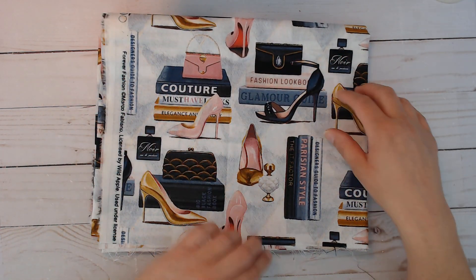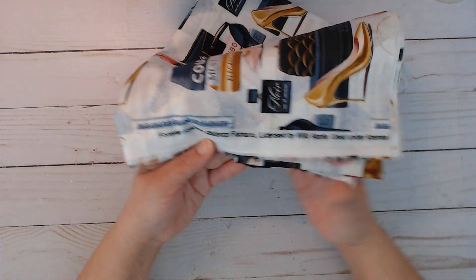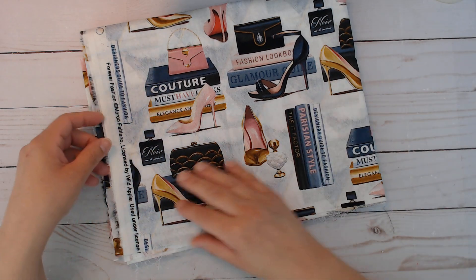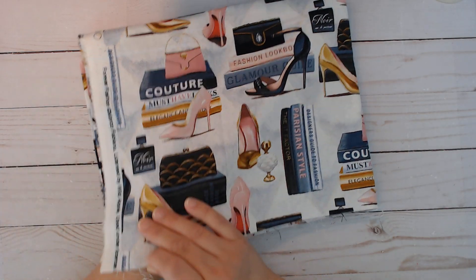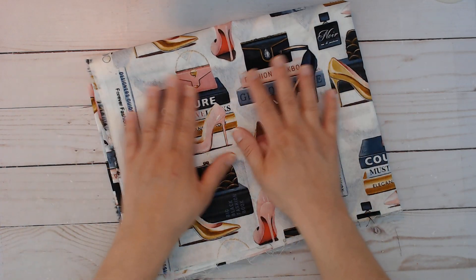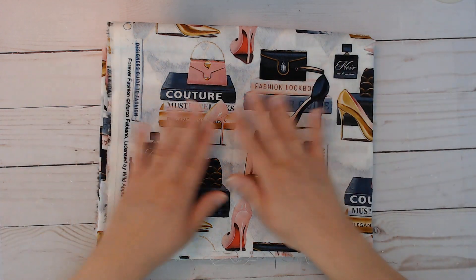It's actually called Forever Fashion and it's from Marco Fabiano, licensed by Wild Apple. So maybe you can find this material in other places other than just Walmart if you can't find it there, but it's a thin material and I did do what I was thinking of trying out with this.